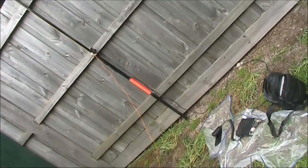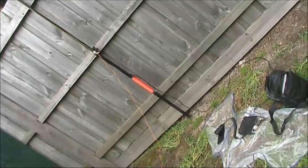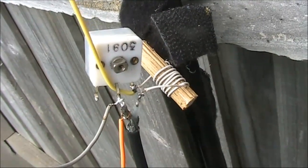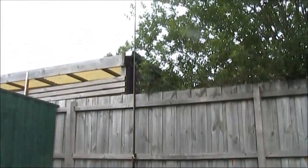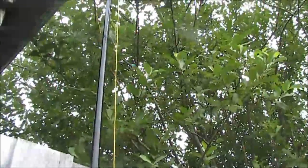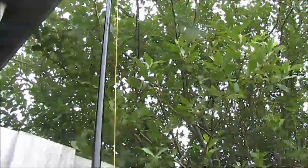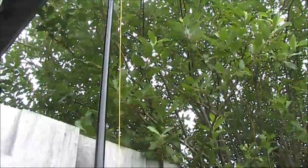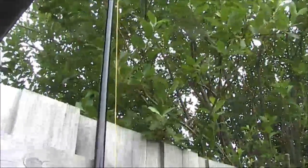A quick and dirty half-wavelength vertical antenna for six meters. The noise in the background is me testing it on WSPR. Just using a fishing pole to support the wire. The wire is three meters long — I didn't measure it exactly, but that translates to half a wavelength on six meters.